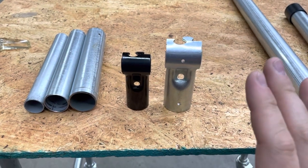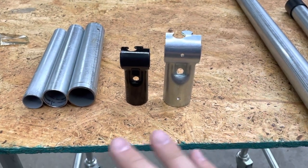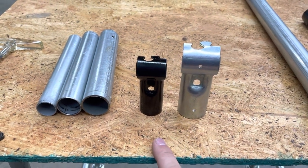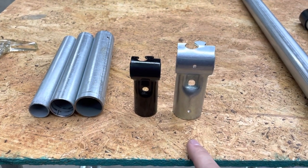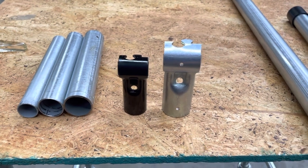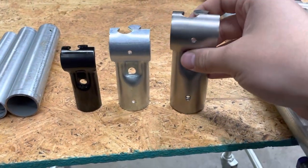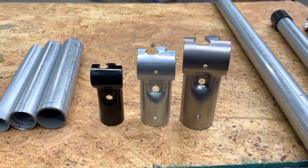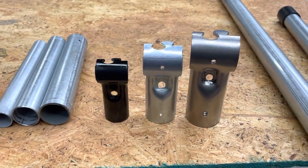Hey everybody, Jake here. I'm excited to tell you about something we've been working on because we're doing something totally new with it. You'll notice here that I have a three-quarter inch EMT conduit T-connector and a one-inch conduit T-connector. And today we're going to be talking about the new prototype for the one inch or one and three-eighths inch top rail fence pipe T-connector.